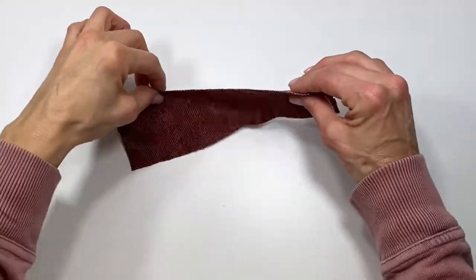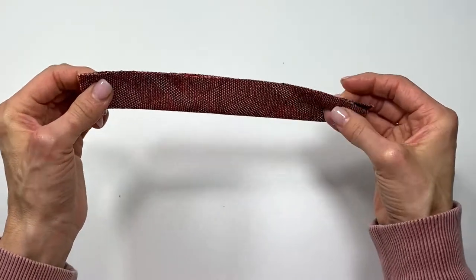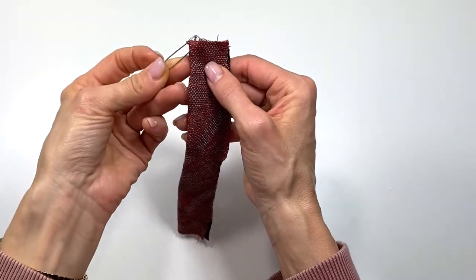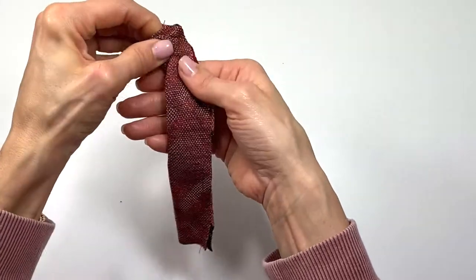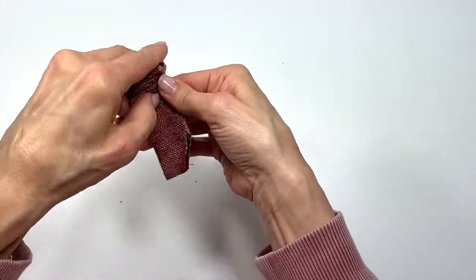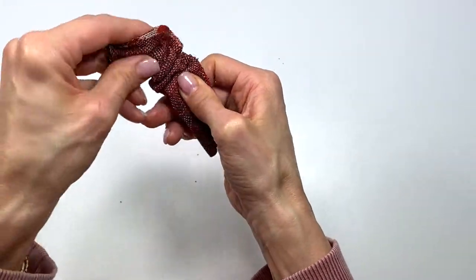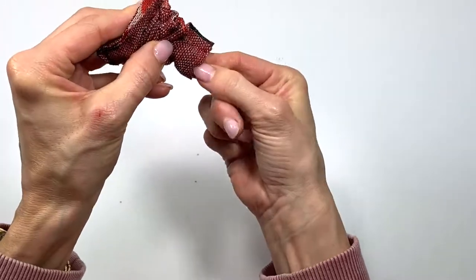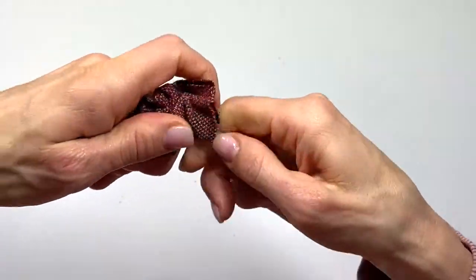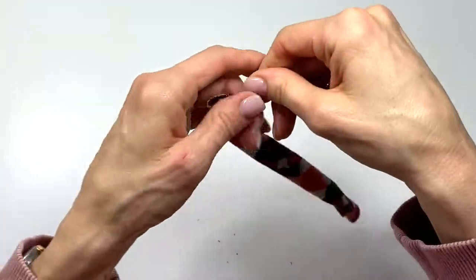Take the loop right sides together and sew it on the sewing machine, then turn the loop right side out. To turn this loop or casing right side out, I stuck a safety pin on the edge and I'm just going to feed it through the loop and pull it out the other end. If you know a quicker way to turn this type of casing, go ahead and use your method. You can give it a press once it's out if you'd like — since mine is a knit, I'm not going to.